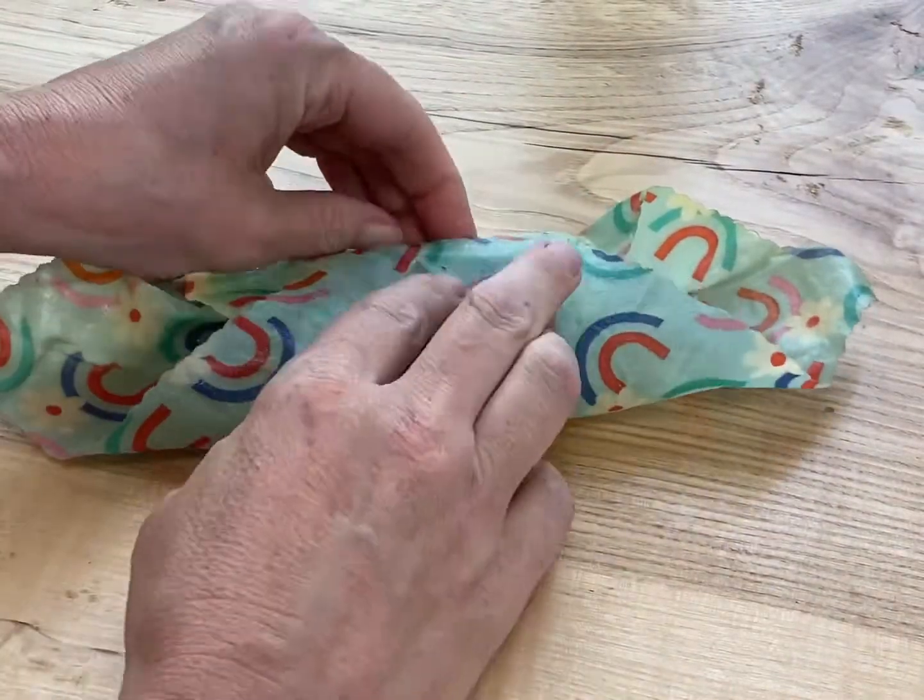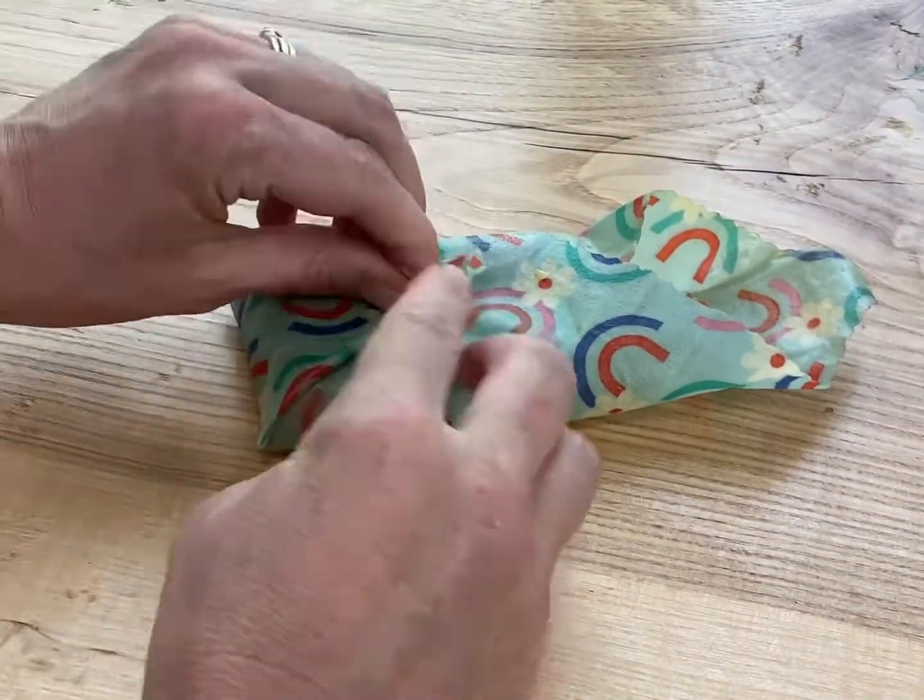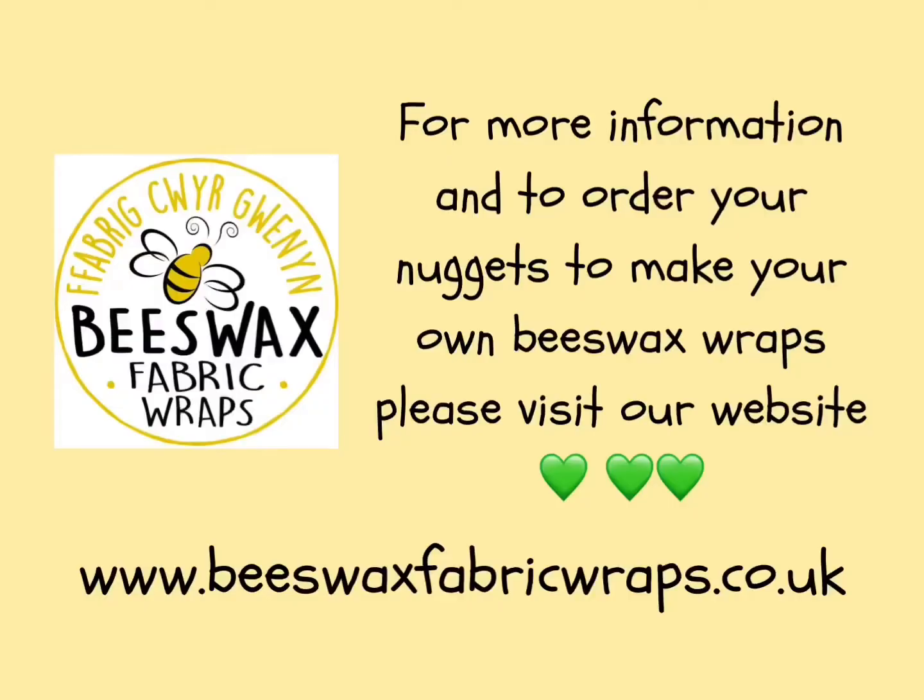Once the wrap is cool, it's ready to use straight away to wrap your cheese, cover bowls, or for anything else. For more information, please visit our website.